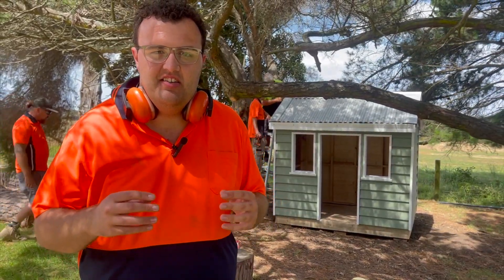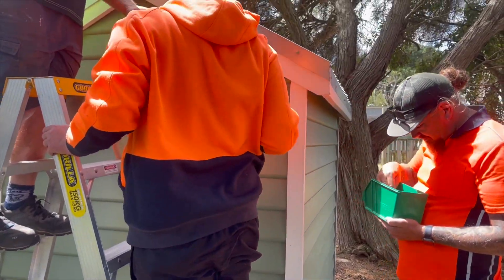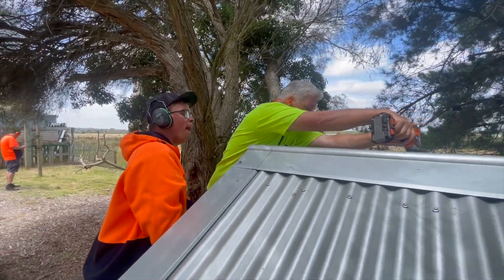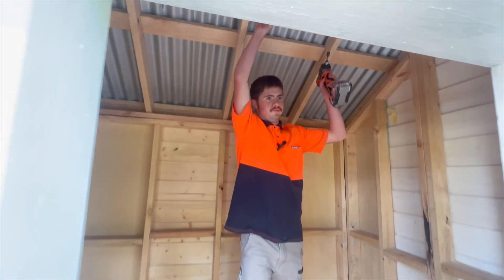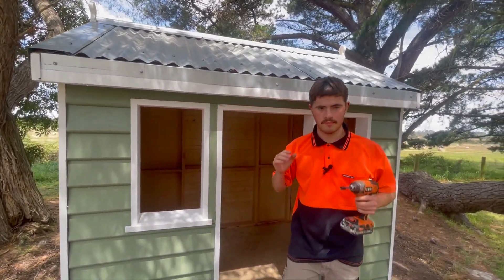It's going to be a great addition to this playground here. It's a fun task for woodwork — to paint and to put together. I hope everyone enjoys it. That is how you put together a cubby house.